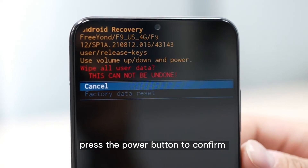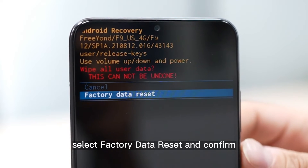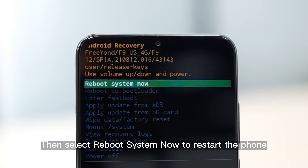Press the power button to confirm to go to the next menu level. Select factory data reset and confirm. Wait a moment — the phone finishes clearing data. Then select reboot system now to restart the phone.